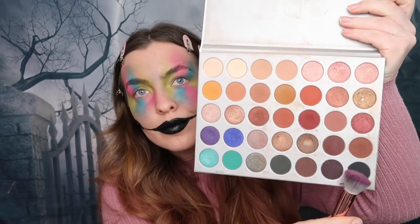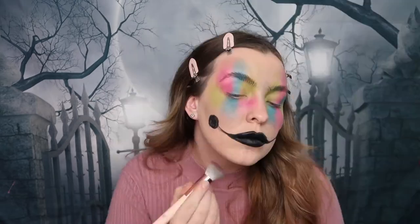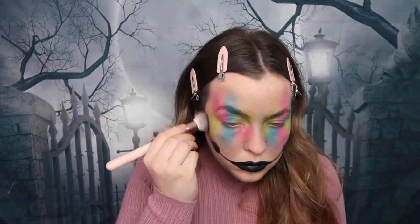Next up we're taking this Morphe palette by Jaclyn Hill and using the black shade in the corner just to create some contour around our face — adding a little bit of texture and shape to this creepy clown look.